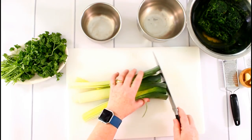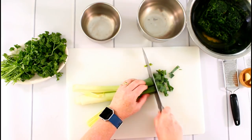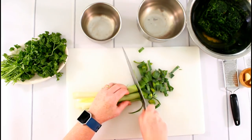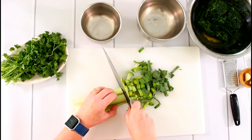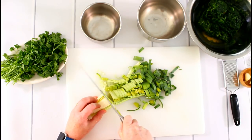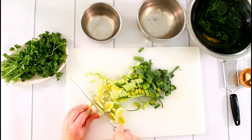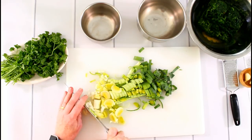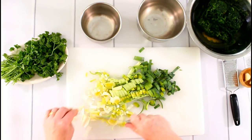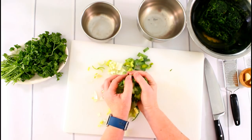The dough is in the fridge — that was quick and easy. Now I prepare my leek and parsley. I already washed the leek and removed all the sand. I just cut it into rings and throw it in the bowl.